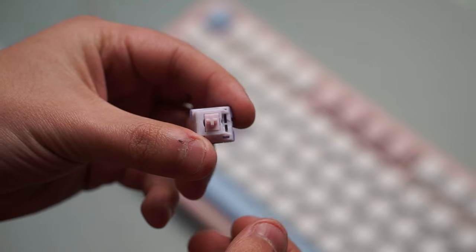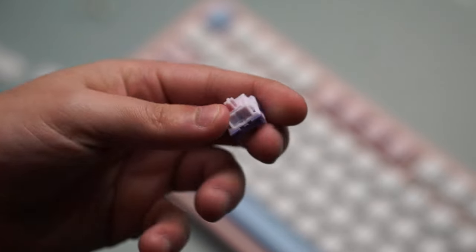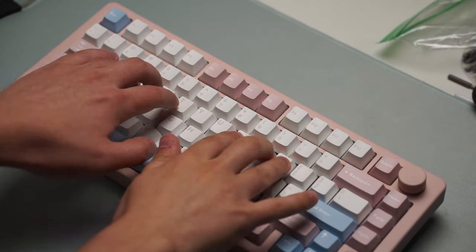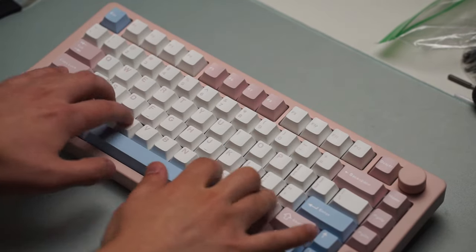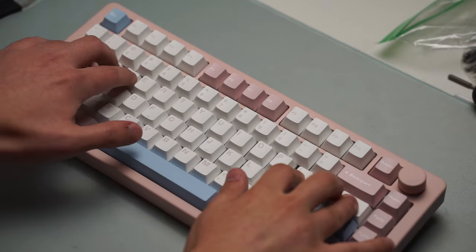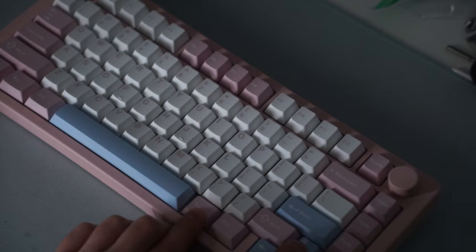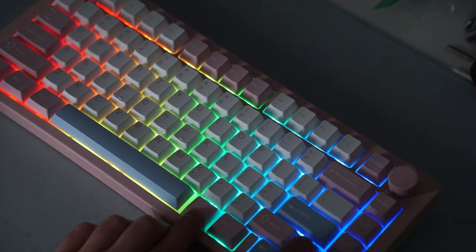There's five layers of foam, and I do believe it requires at least the case and plate foam, because this top and bottom case do have a lot of ping. So if you were to remove this foam, you would hear that hollow pinginess from the case itself. I would just recommend to keep it as is.